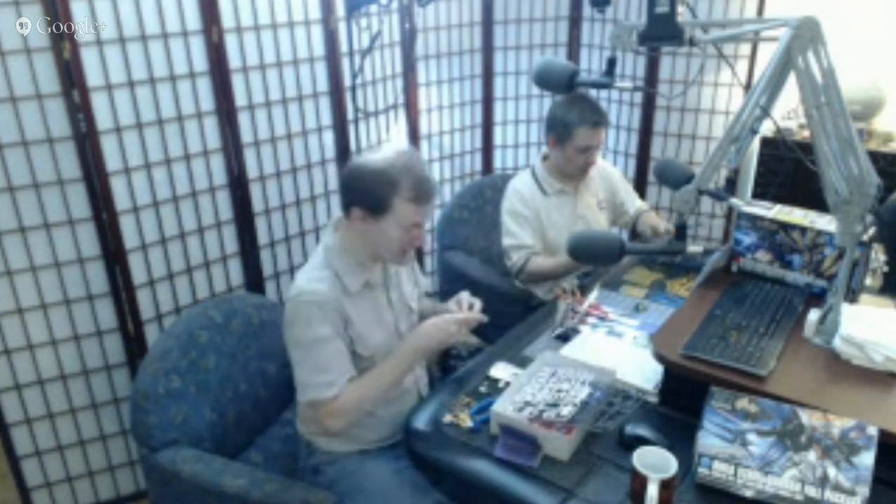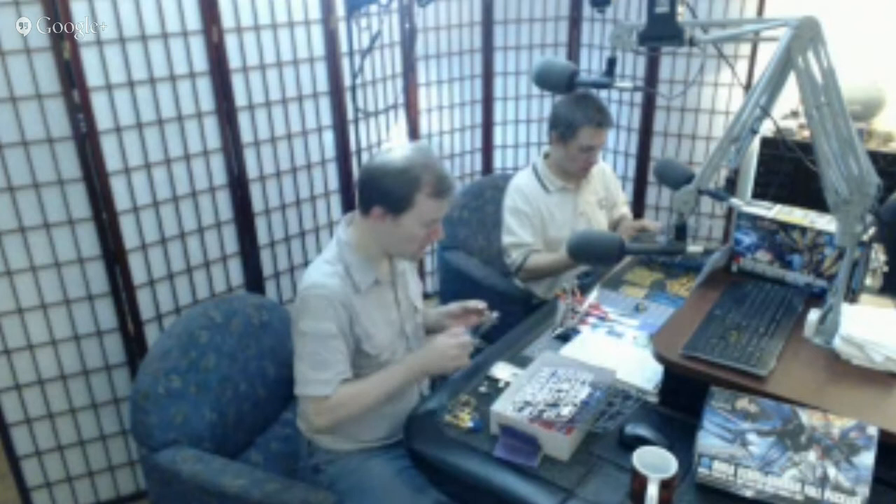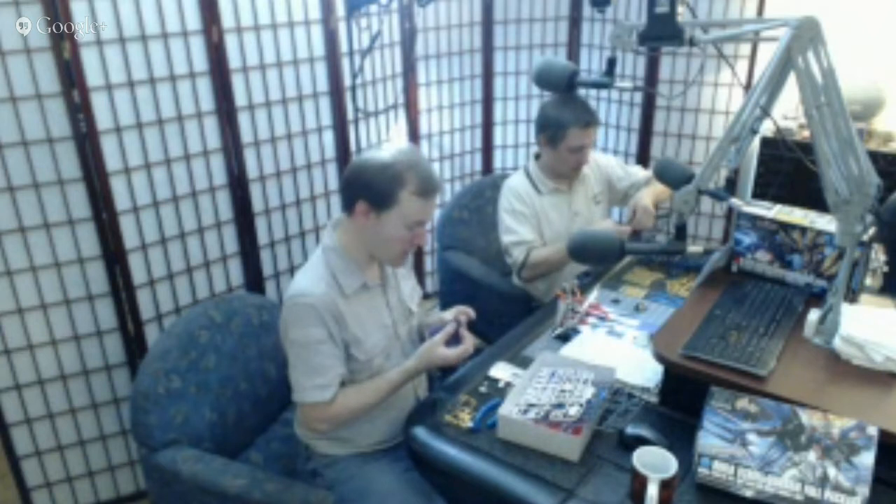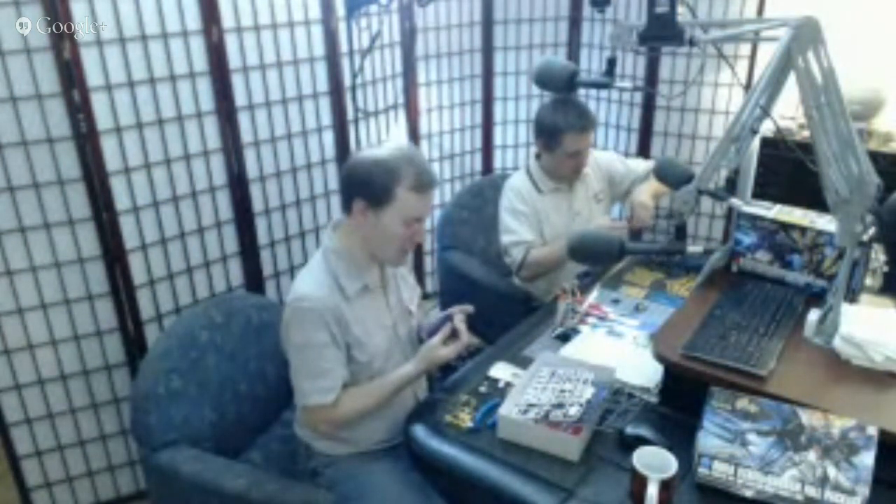A good soundtrack can make all the difference. We'd love to be playing anime music here, but we can't — folks have clamped down on that in the streaming world. Seed was very popular with folks who weren't hugely familiar with Gundam, but hardcore fans in America didn't like it. In Japan it seems there were plenty of hardcore Gundam fans who were pleased with Seed.